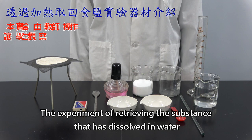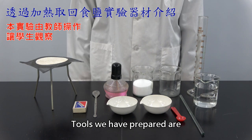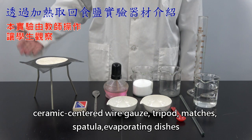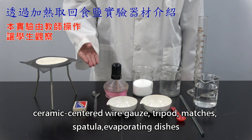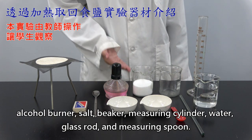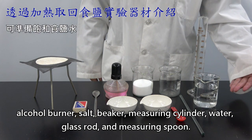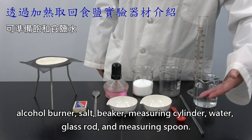The experiment of retrieving the substance that has dissolved in water. The tools we have prepared are: ceramic-centered wire gauze, tripod, matches, spatula, evaporating dishes, alcohol burner, salt, beaker, measuring cylinder, water, glass rod, and measuring spoon.